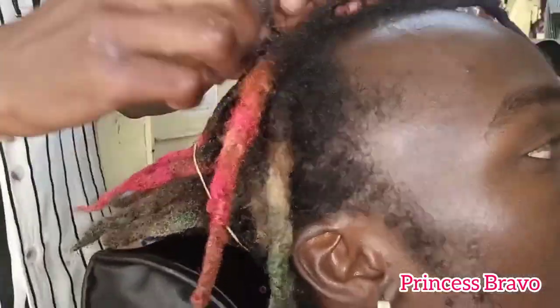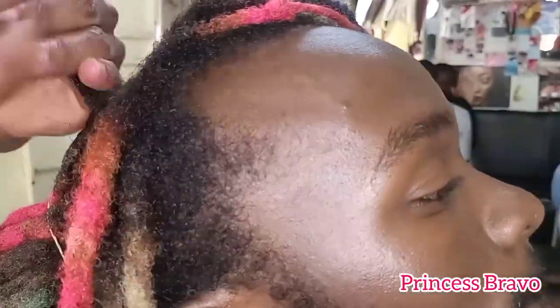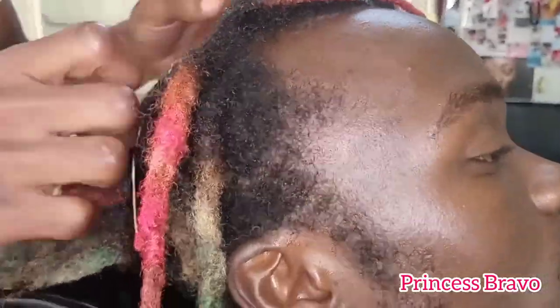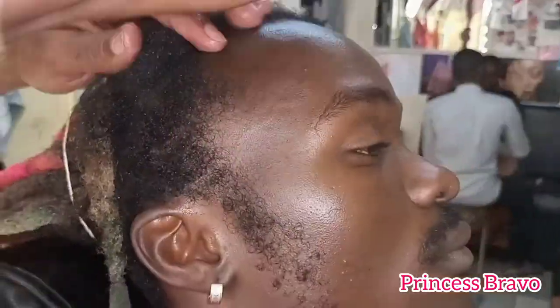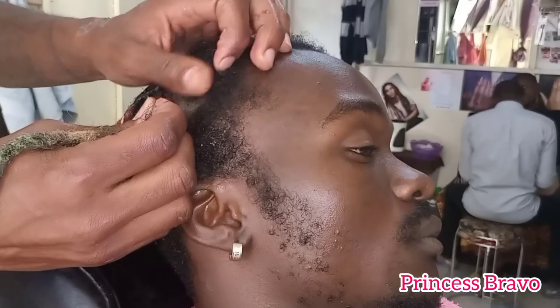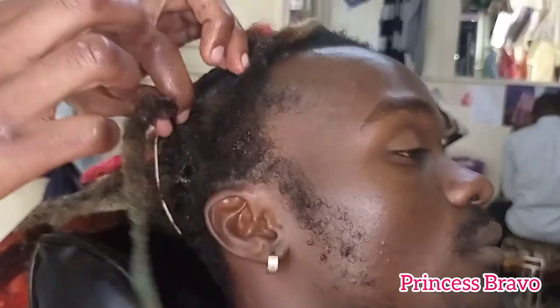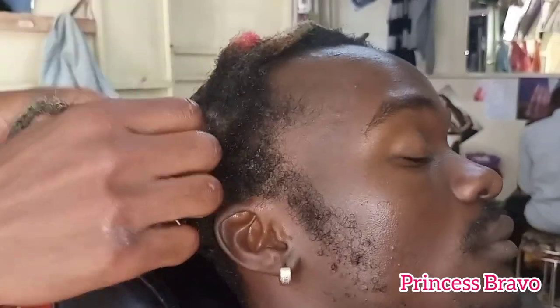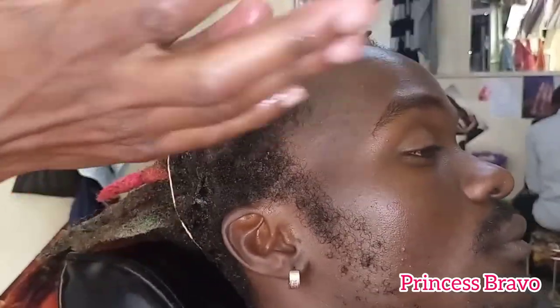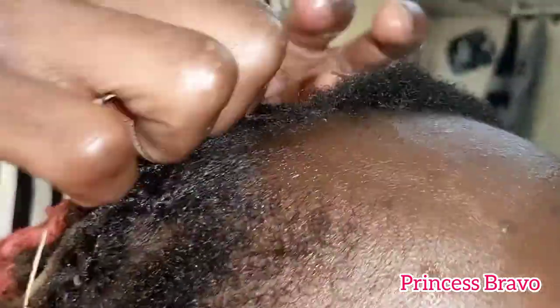If you are watching this and maybe cringing at the amount of hair wax used, here's a tip: when you go to the salon and have your loctician doing your hair, you can actually speak out if you are not okay with them using hair wax to retwist your locks. You can ask them if they have other options, like gel or oil.